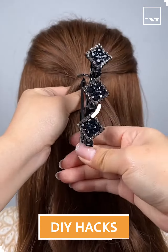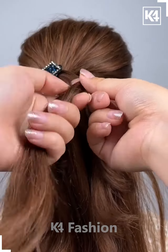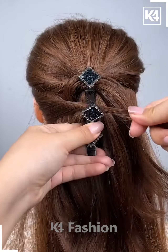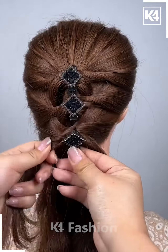Take a half ponytail and then take a hair clip and attach it all vertically. Now start taking the smaller section of the remaining hairs and then attach it nicely as shown in the video. Keep doing it very nicely and gently so that it will look like this.